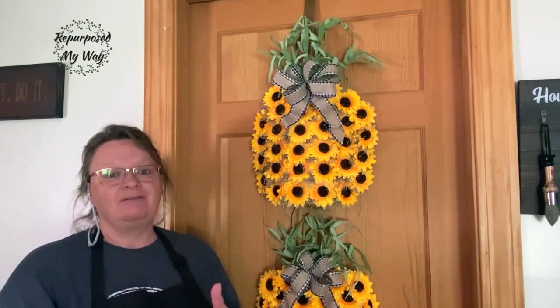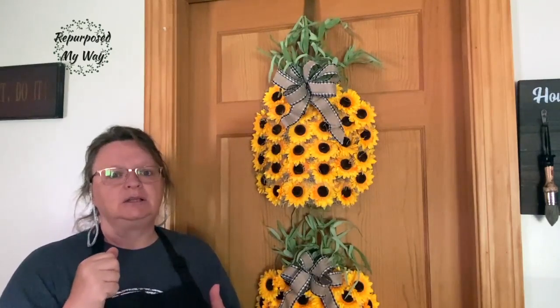Thanks for watching. Have a great day. And if you're looking for more Halloween or fall decor, check out this video right here.